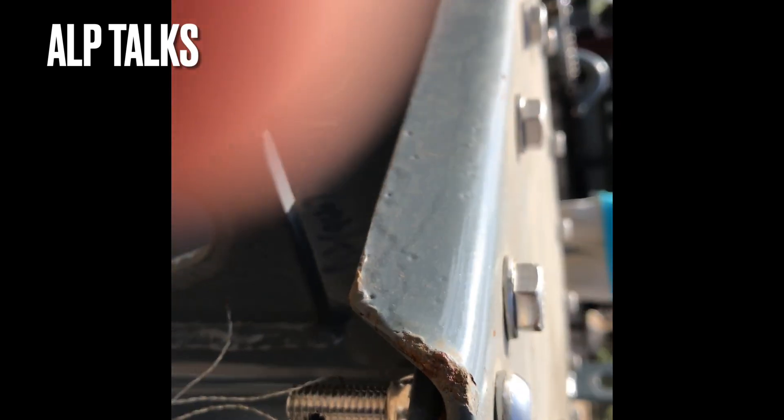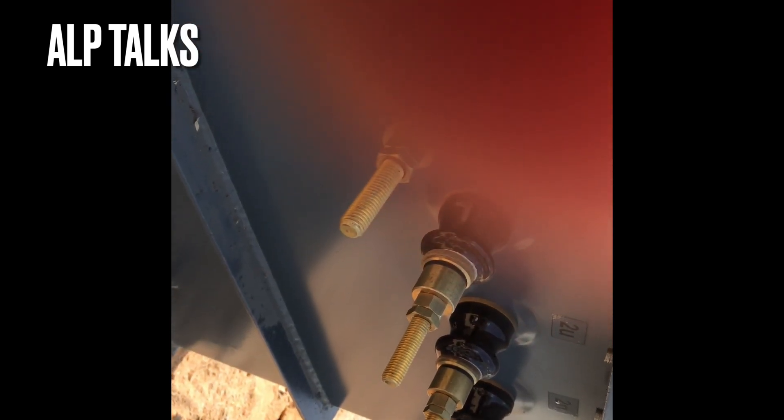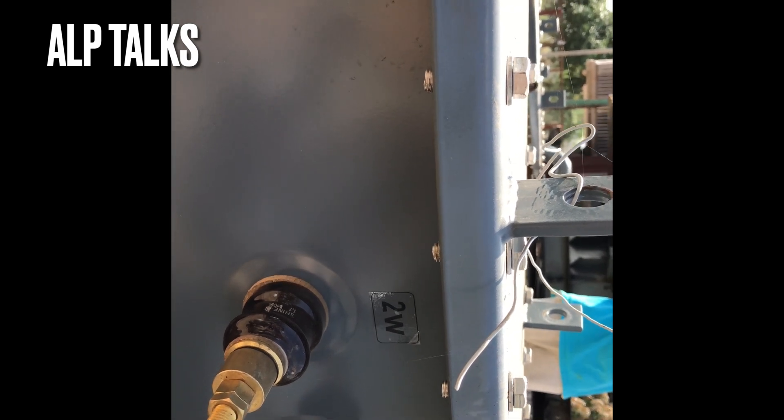This is the LV side arrangement. LV will look like this. All these are 1 kV bushings of 250 amp capacity. You can see 2U, 2V, 2W, and 2N — all were sticker labeled.